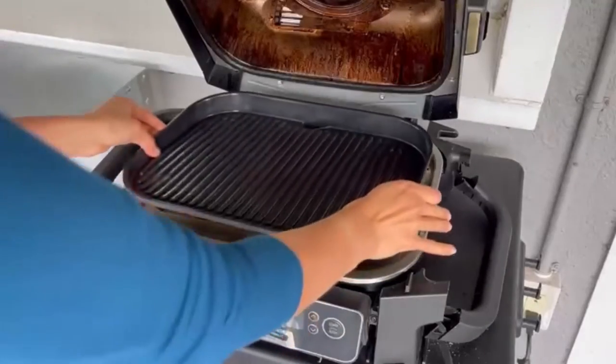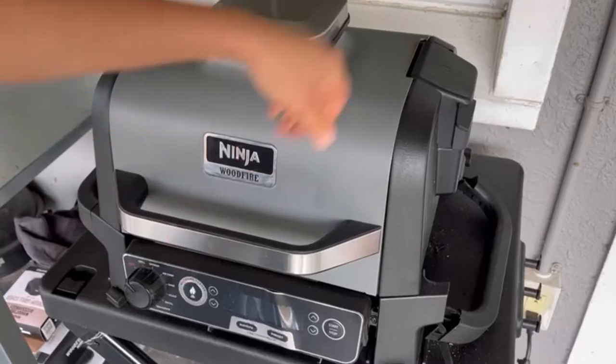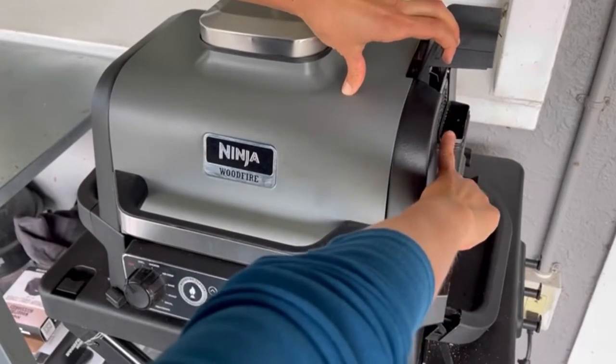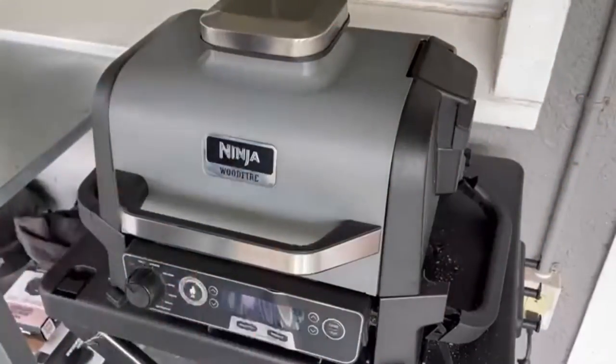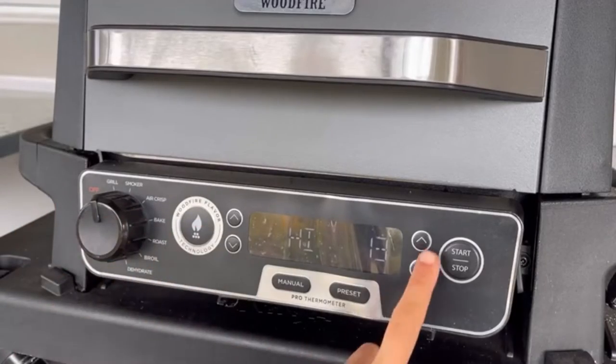Now we're heading out to the grill. We're gonna put on a clean grill grate, shut the lid. And now is the time to add some wood flavor if you so choose — you can fill up the pellet box here with wood pellets. That was just me emptying them out because I don't want pellet flavor here.